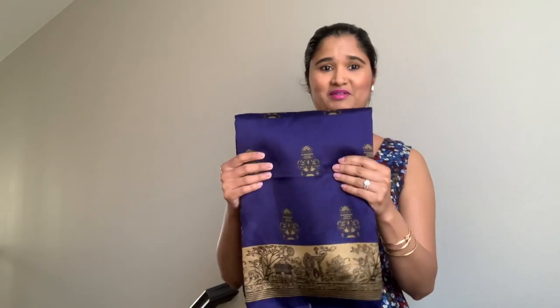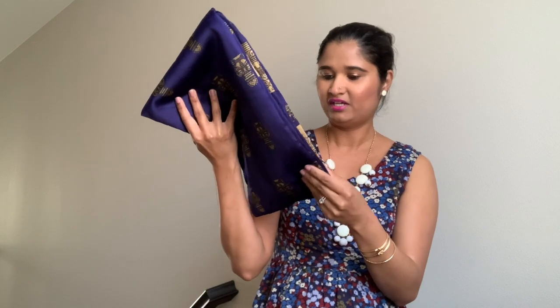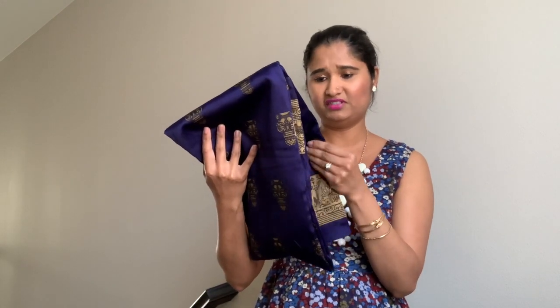So this is the blue one. Looking at this, the color is actually much darker than what the website looked like, but I'm not even mad because I love this — I don't have anything in this color. It looks almost like a purple color, a very deep navy purple-ish. The print on here looks like this, and it has a gold border — super, super cute. The material feels really good, and it looks like it's going to be very simple to wear. I don't know how to drape a sari for the life of me, so the thinner the material, the easier it is.